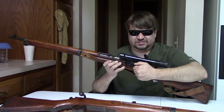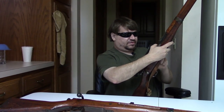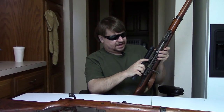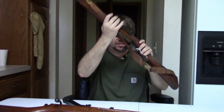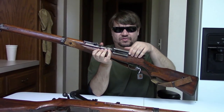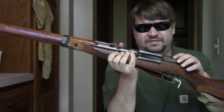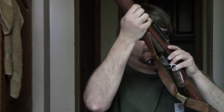Pull this out, flip this around. There's a catch here to push to release, and your scope quickly and easily detaches from the receiver. The reason they made it so easily removable is because this is how they would transport them — with the scope off and in a very secure, big case. When they would go into combat, they would mount the scope back on.